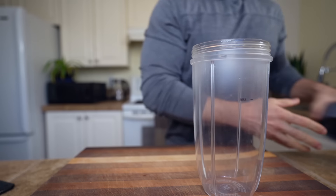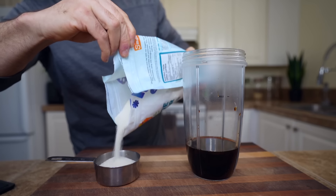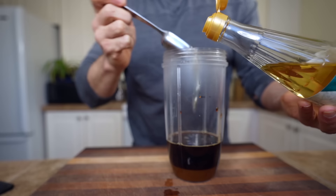Add everything into a blender cup. We're going to start with a half a cup of soy sauce, a half a cup of water, and a half a cup of cane sugar. I don't usually use sugar in my recipes, but this is what is on the label, so this is what we're making today.